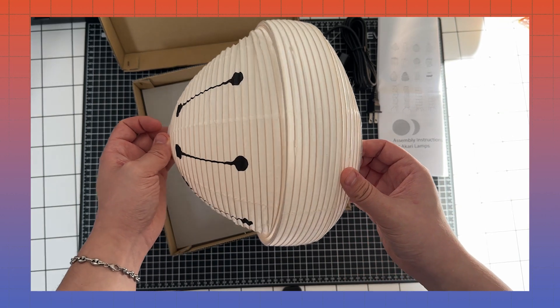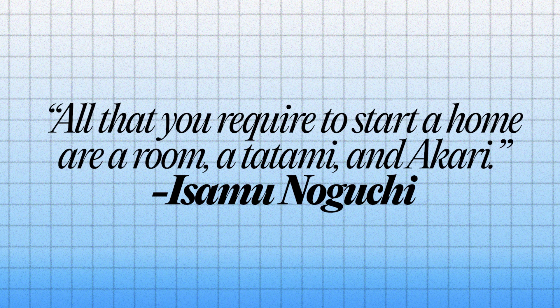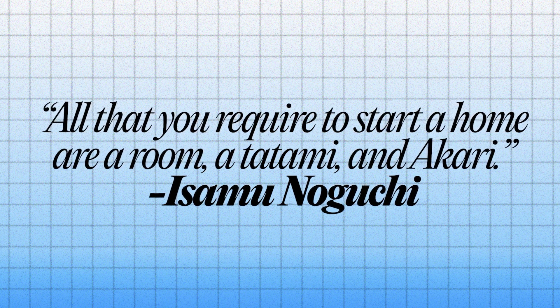You'll see all of these elements in the unboxing and assembly. But before we start, a quote: "All that you require to start a home are a room, a tatami, and Akari." A nice quote about living simply from one of the masters. Now, let's get started with the unboxing.